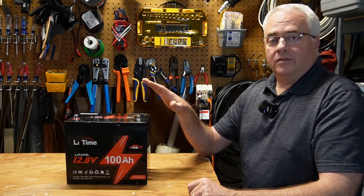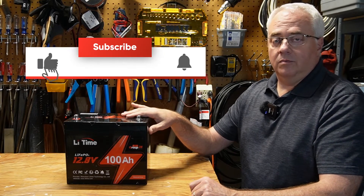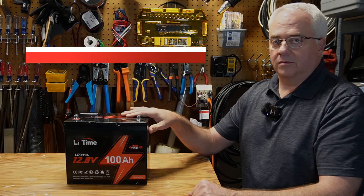Before opening up this battery, if you find this information useful, please like the video — YouTube will show it to many more people if you do. Also, if you're not a subscriber, please consider subscribing.